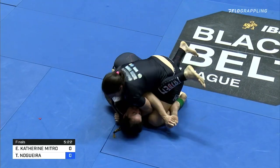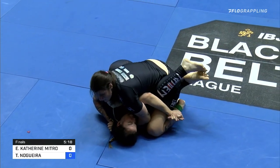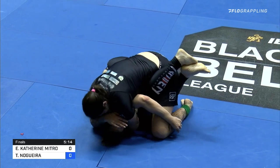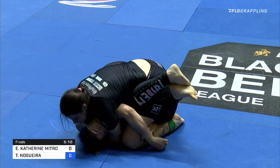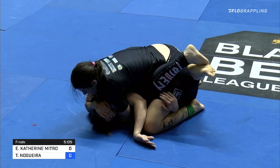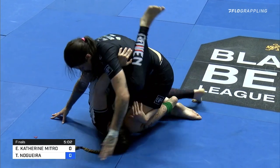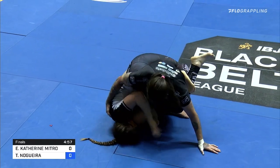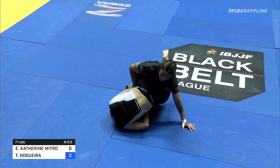Nogueira really putting on the pressure with that cross face. She may have actually got the pass in. A little windshield wiper of the foot almost got her leg out of danger. It's like a smother choke — like an arm triangle without the arm wrapped around the neck, just around the top of the head. Very uncomfortable position, but Nitro eats it. Looks like she's got the upside-down guard here.